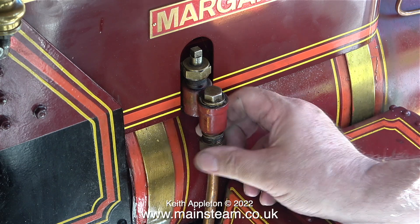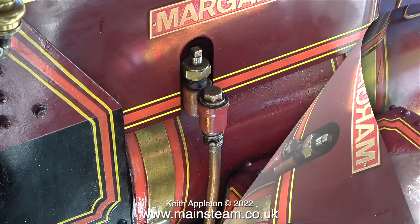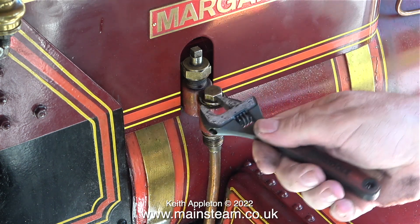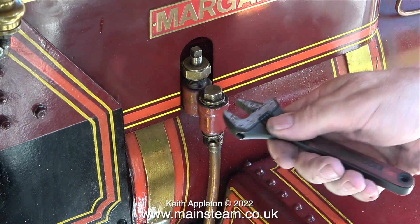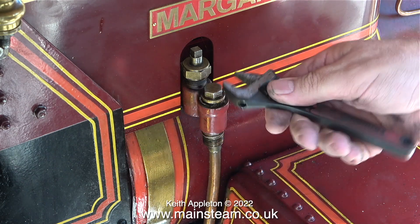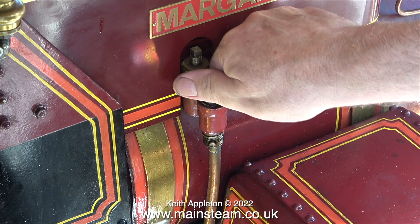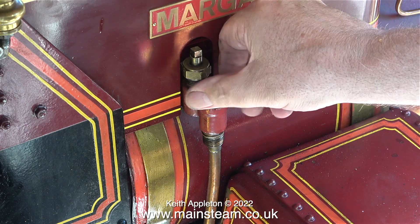So it was time to look at the check valve. There are two check valves on this engine: one down by the injector and then one into the boiler. The reason for the one down by the injector was that this one was blowing badly. Basically there are three potential areas of problems with injectors: one is the water feed, two is the piping and check valve into the boiler, and three is the injector itself — but by changing the injector, that is ruled out of the equation.